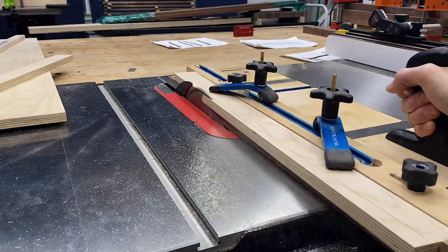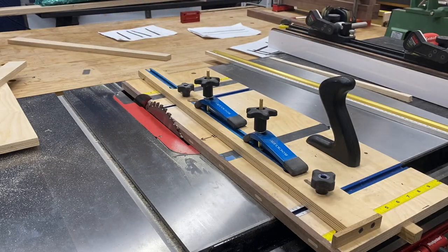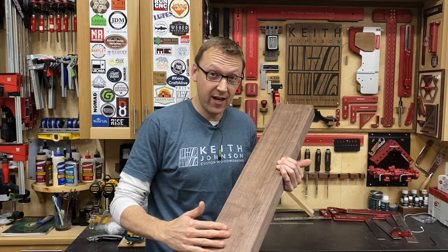I made this jig a long time ago — it's a direct replica of the Rockler version. I just found it easier to make my own because I had the jig parts laying around. Before we make any cuts, let's talk about grain selection for our legs.